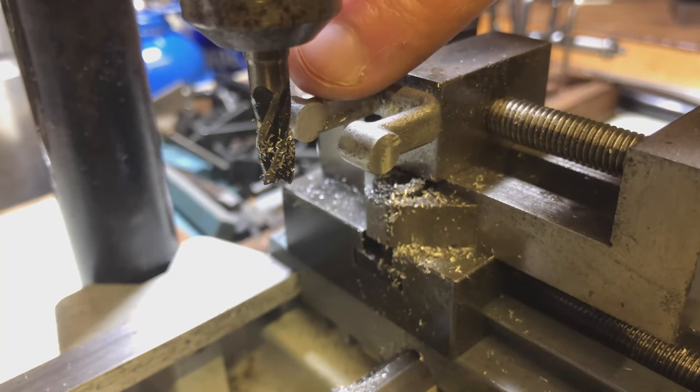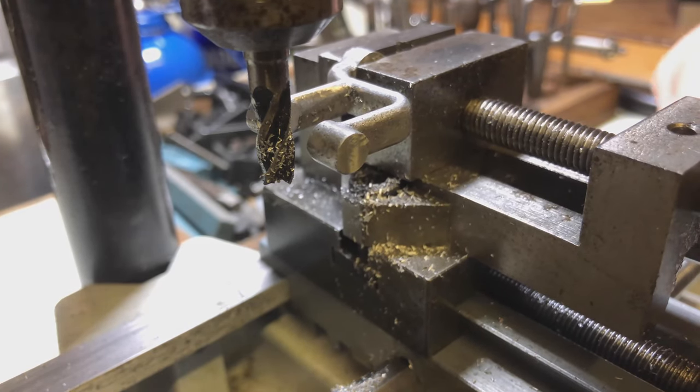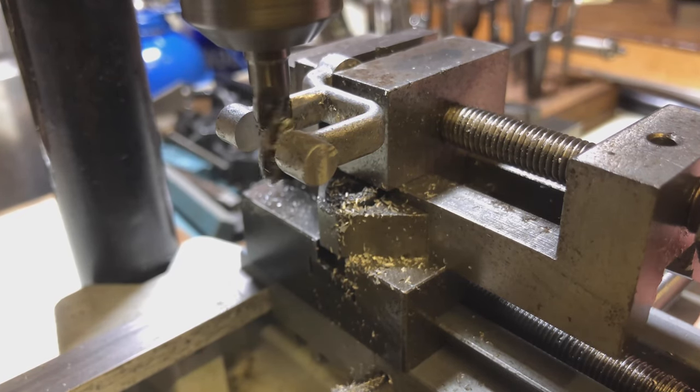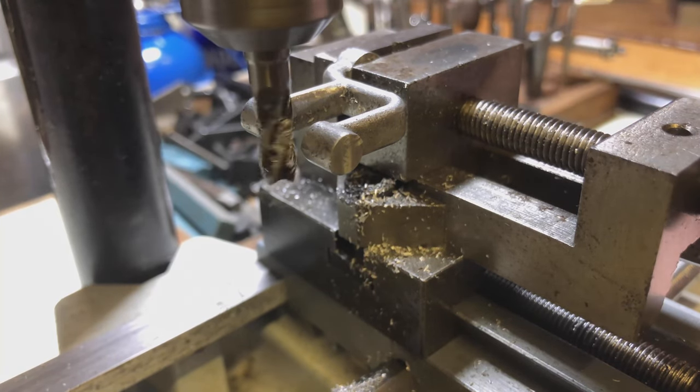I'm going to go through another bit of time-lapse just bringing these two bosses into the correct size. So I've got the back one — that is now all machined to final size. I now need to make this side of this one to the correct size as well. According to the print, the dimension between the two should be 473 thou. So I'm going to move the carriage until I touch this side of the cutter on it and then start working my way through it. Let's get on with it.